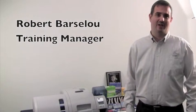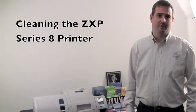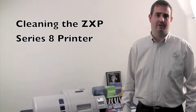Hello, my name is Robert Barslow. I'm a training manager here at Zebra Technologies. Today we're going to demonstrate the cleaning process of your ZXP Series 8 printer and laminator.